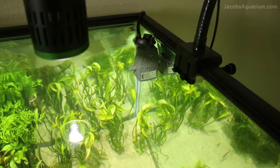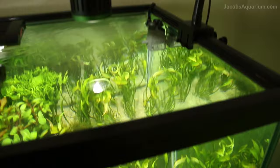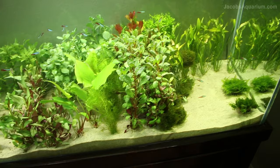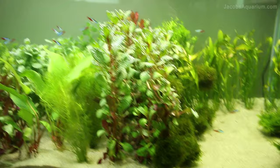I'm also using an Eheim Skim 350 on this tank as well, so I have two of them — one on each tank — and it does a great job of skimming the surface and keeping it nice and clear. For substrate, same thing: silica sand. I used to use Eco-Complete in this tank but I switched over because it's just so much cleaner. And I'm also doing the same thing with the little pipe there for the inlet back into my aquarium.